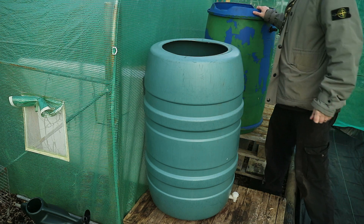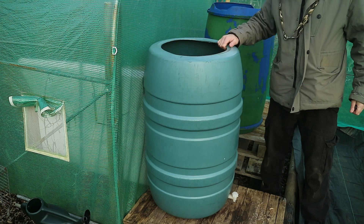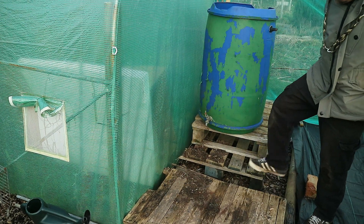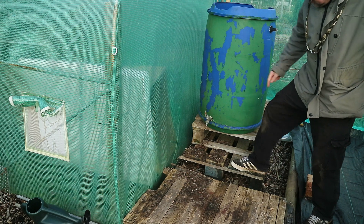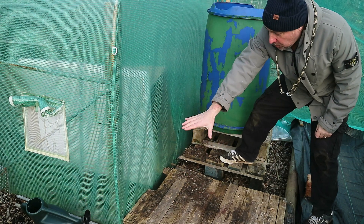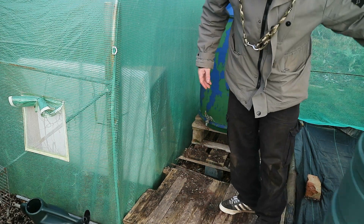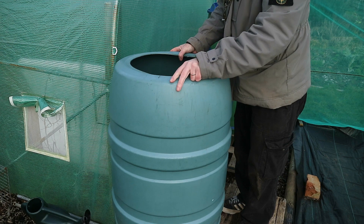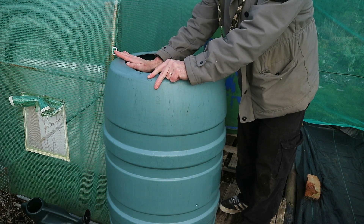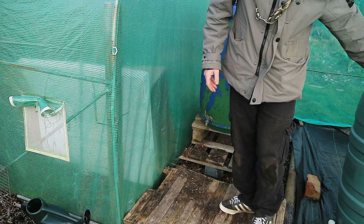I've got these two water butts — this one's got a bit of water in, this one's got none. What I plan is to take this pallet, cut it down to about this width, put it on bricks and put it here, just so that this water butt is in position with the guttering coming down into it. We'll get on with that first.